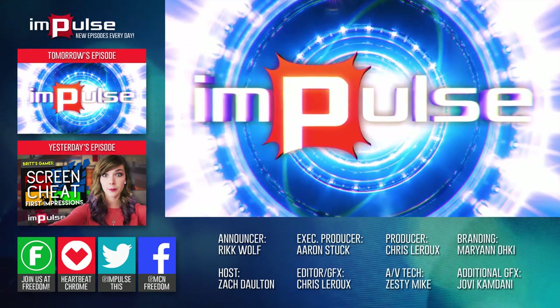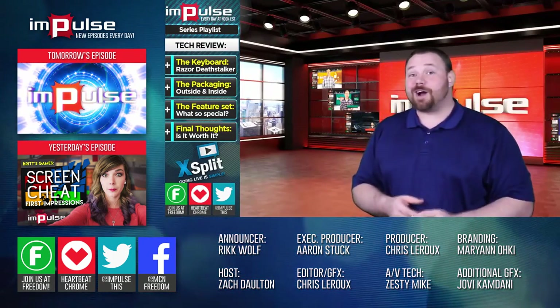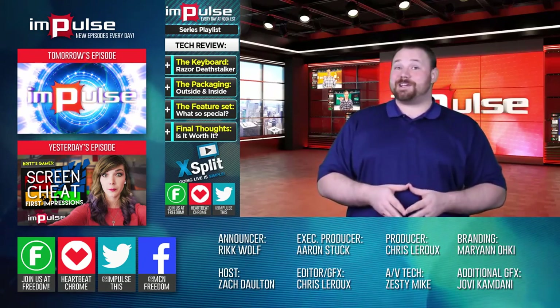You're watching Impulse, and now here's Anthony. Thank you so much for the introduction. Today I want to talk to you about the Razer Deathstalker keyboard.